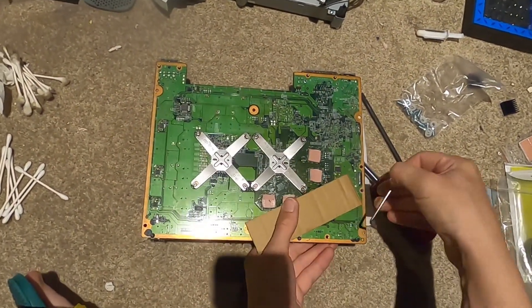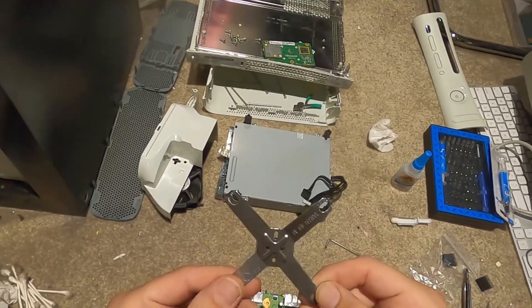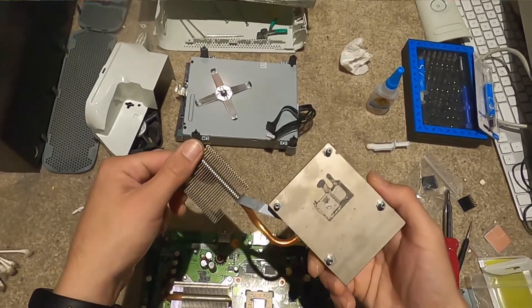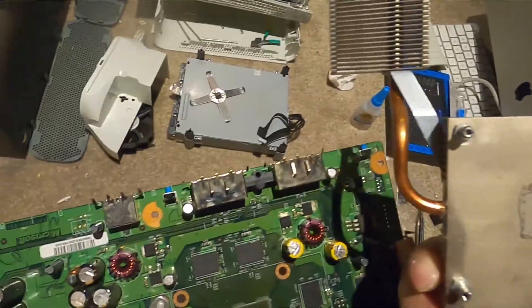Let's go around one more time to make sure. So we've got one off - once you get three arms off, the fourth comes off easy. The GPU heatsink can lift right off, and you can see the thermal paste is completely eroded away.